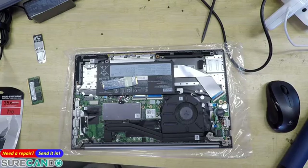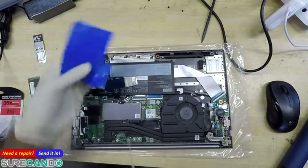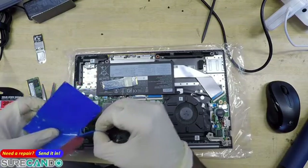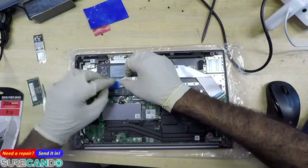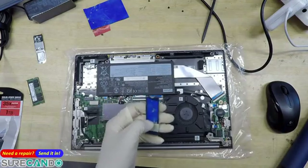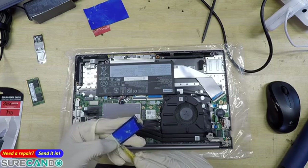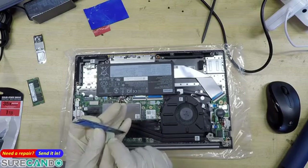You don't really need to put this thermal pad, but in my case I would like to. Nobody wants a client coming back to them with a data loss.